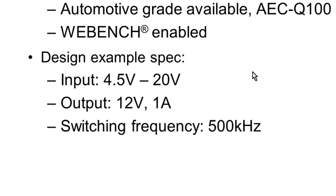For this design example of the SEPIC converter, we are going to use the following specs: an input voltage of 4.5 volts to 20 volts, an output of 12 volts at 1 amp, and a switching frequency of 500 kilohertz. To start the design, let's go to the WebBench page.